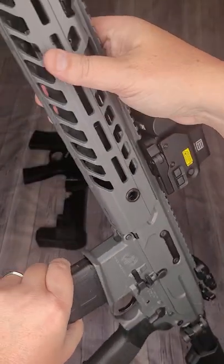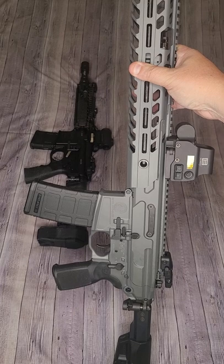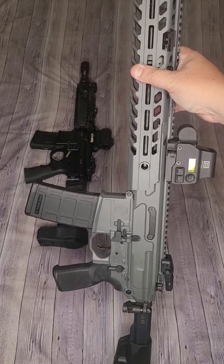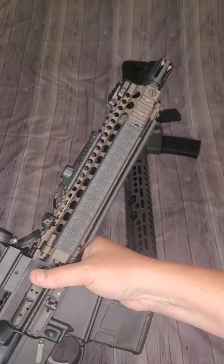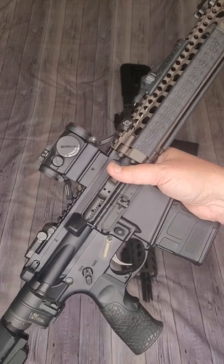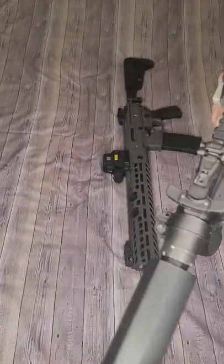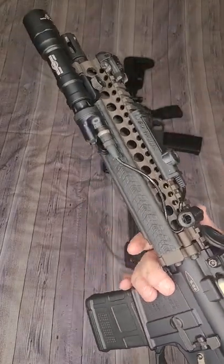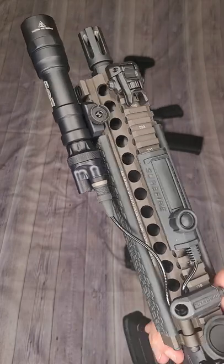All in all, a great rifle from SIG Sauer. If you're looking for a 5.56 rifle, you're going to be really hard-pressed to beat it. Its competition today is the CQB mastermind: the Daniel Defense Mark 18. This is world-famous for its compact nature and features a 10.3 inch cold hammer forged barrel.